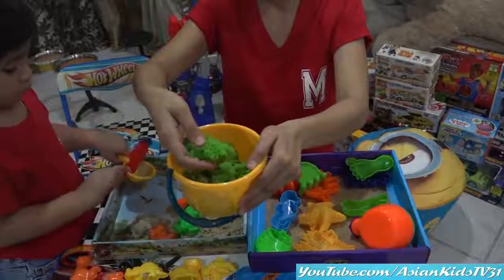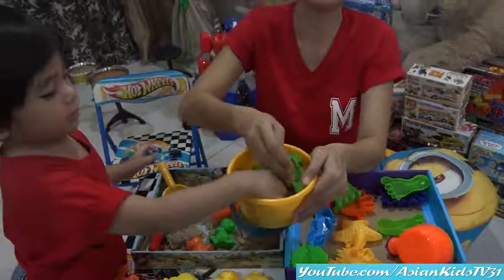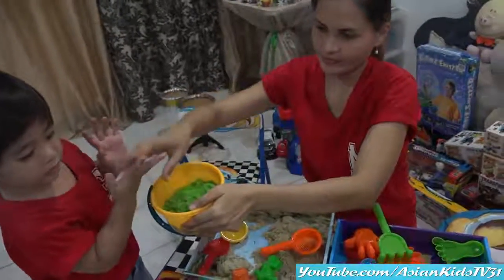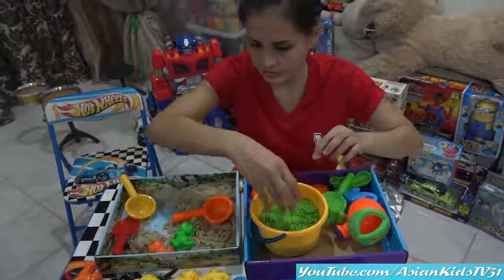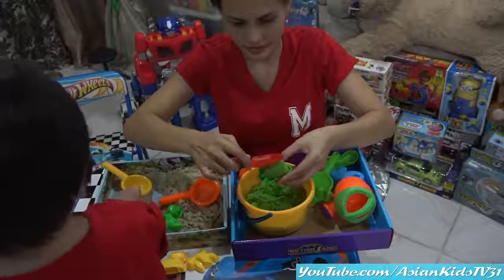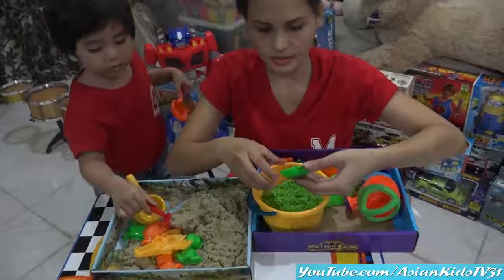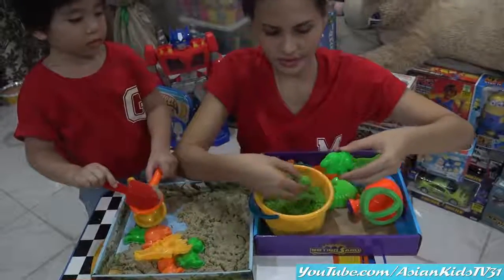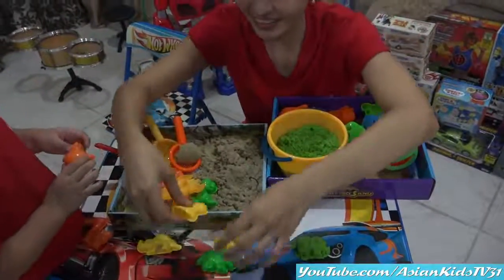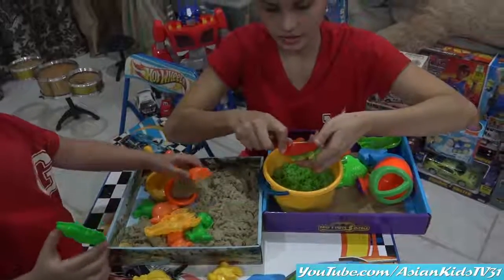Don't mix it. The texture is the same — yes, it's the same. Different color, look — you see it's moving. By the way, this is for three and up and you have to wash your hands after playing. Mama will start molding a dinosaur. Okay, you're molding a green dinosaur!